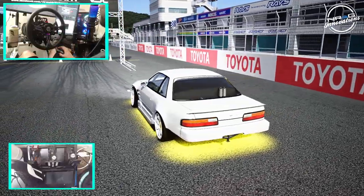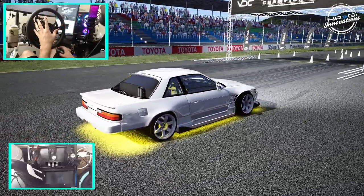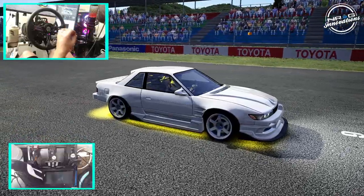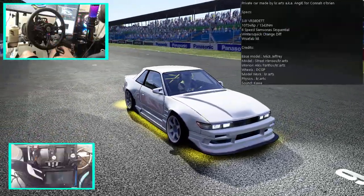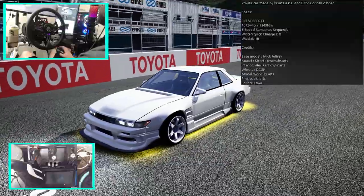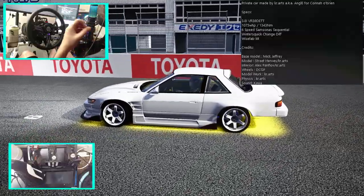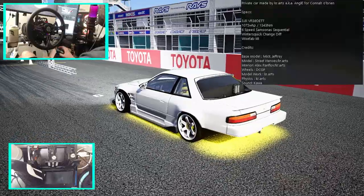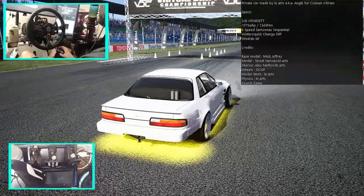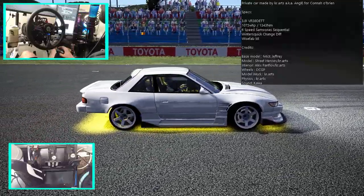It's got some bright party lights inside and out. The model is not complete yet — the car is not 100%. He did tell me there are some fit and finish things he needs to get done. Credit where credit is due: the base model is from Mike Jeffery, Street Heroes, and KR Art. Interior from Apex and KR Art. Wheels from DCGP. Model work from KR Art. Physics from KR Art. Sound from Kawa.